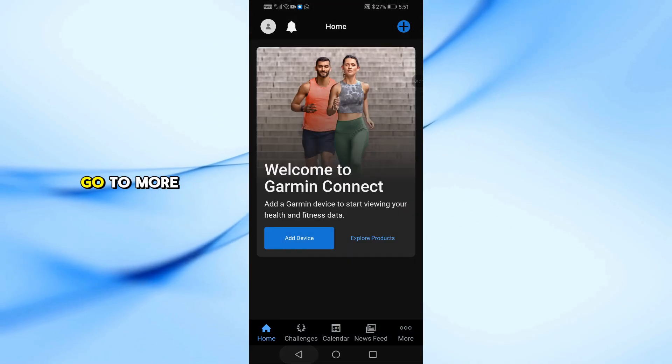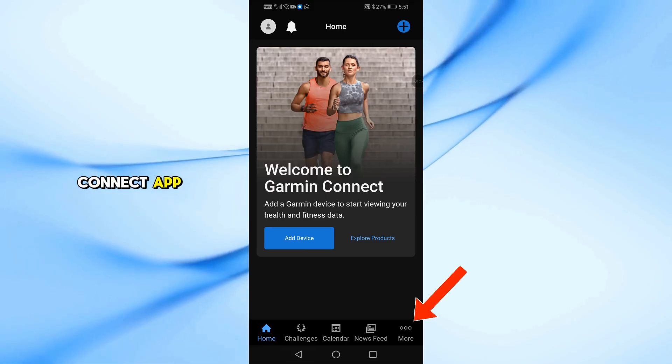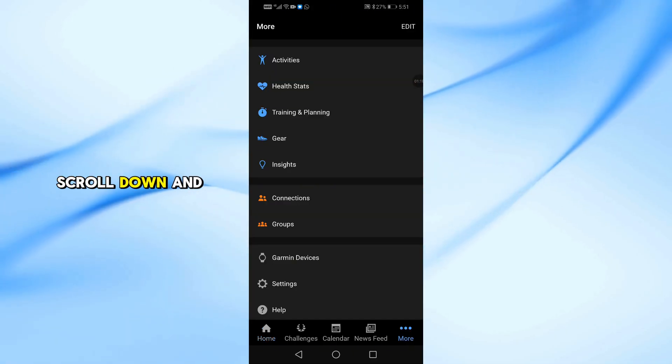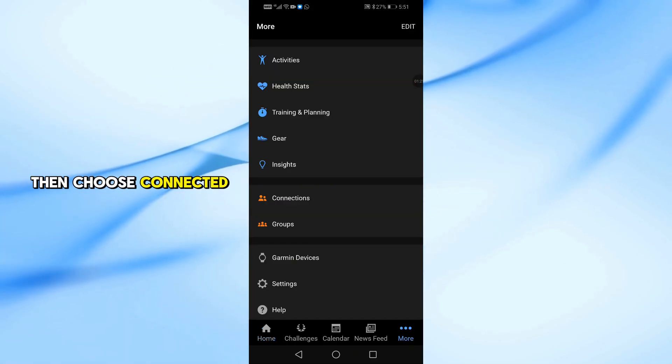Now that your watch is connected, go to More in the Garmin Connect app. Scroll down and tap Settings, then choose Connected Apps.